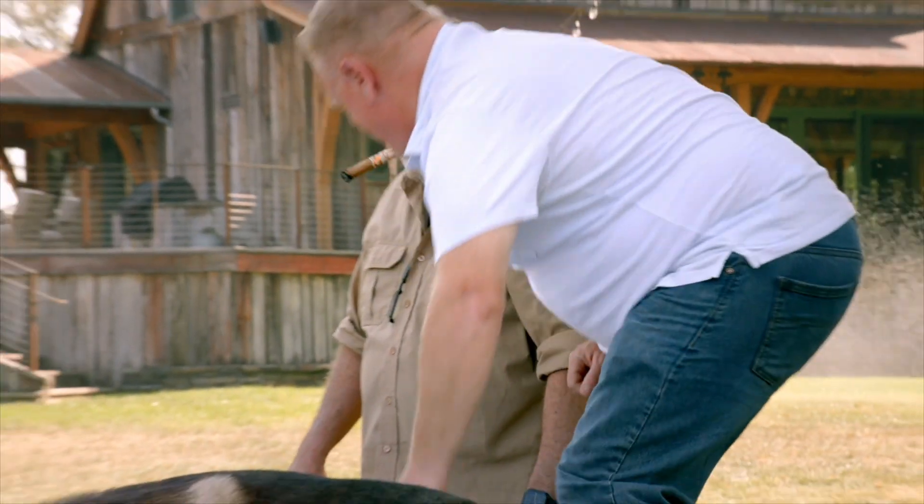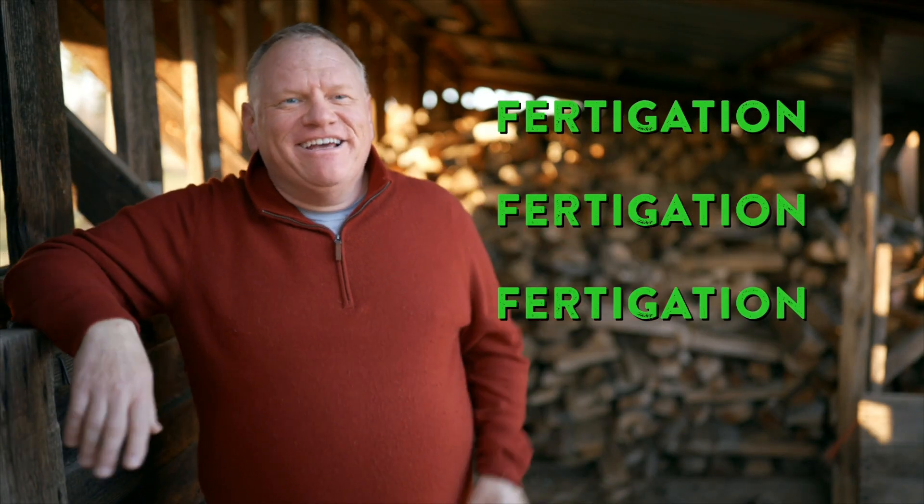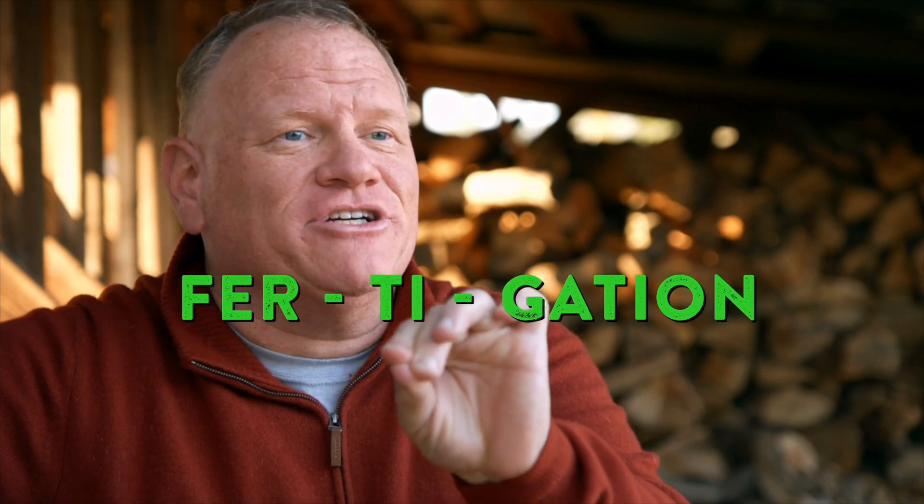We're back, man. Fertigation. I was made for this.